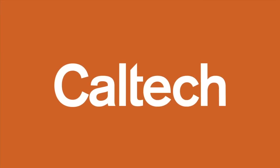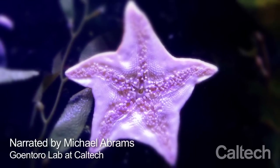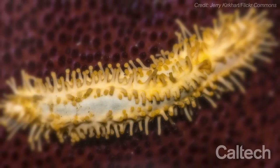Presented by Caltech. Many ocean invertebrates, like sea stars, can famously regenerate entire limbs, while others, like the sea cucumber, can regenerate their internal organs.